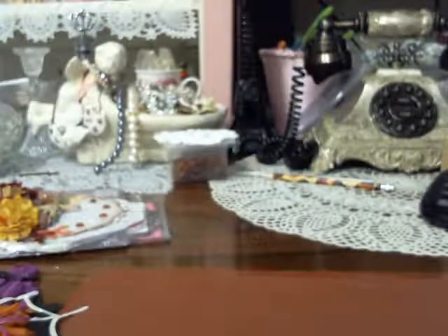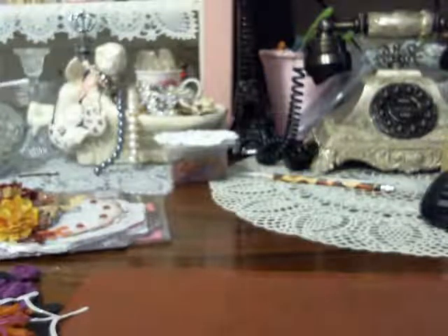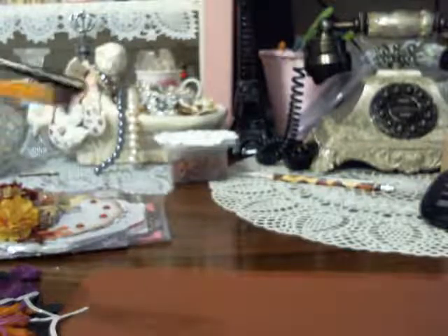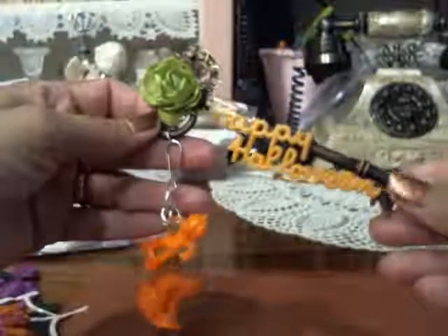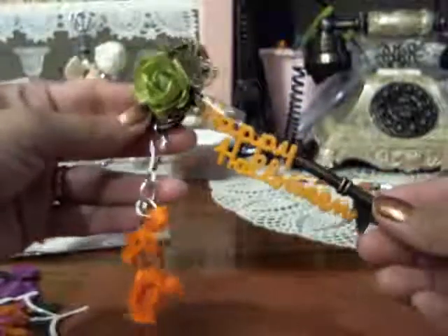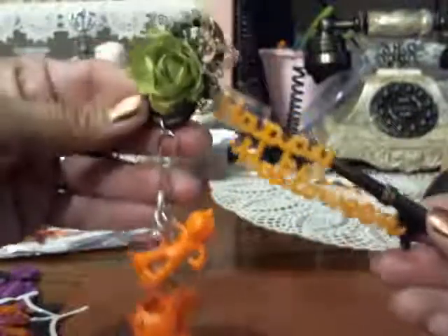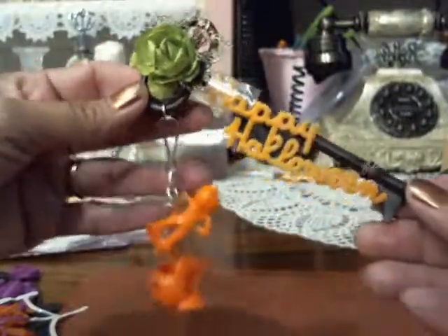Number nine, an altered key. Your altered key can be a house key, but no smaller than a house key. It can be a Michaels key, a chipboard key, or an old skeleton key, and you will fully embellish it. There's an altered key — don't make it any smaller than a house key.